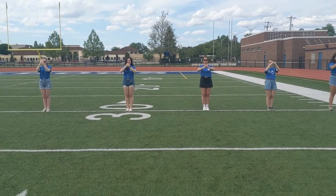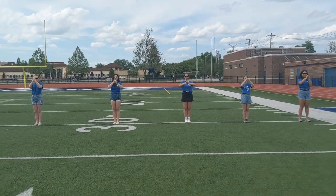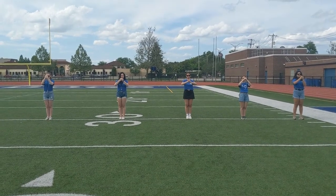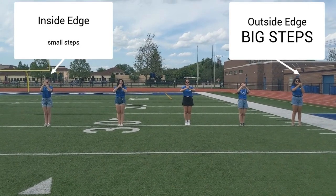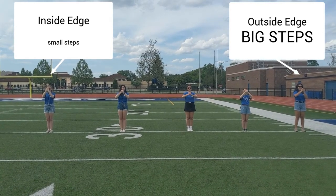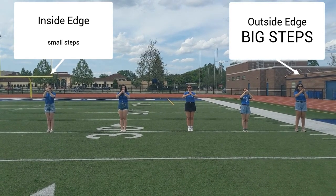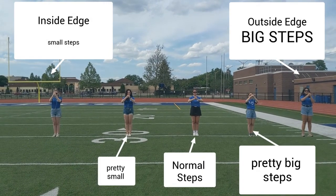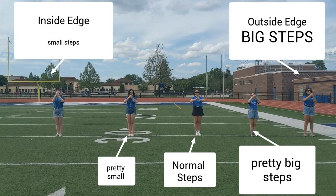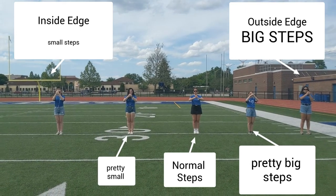In marching in a parade, we do these fancy things called column turns. In a column turn, your inside edge — which is Ella all the way on the left of your screen — is going to be taking very small steps, whereas your outside edge — which is Azu on the right of your screen — will be taking very large steps so that they can turn as a unit. Here's what it looks like.